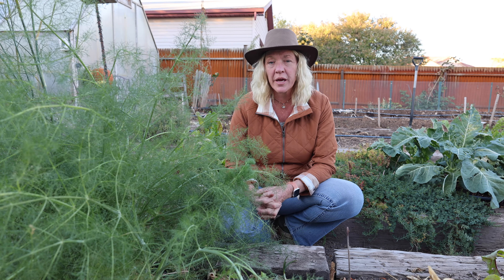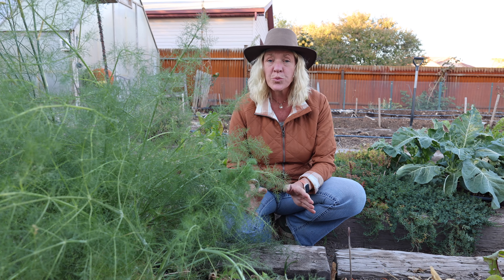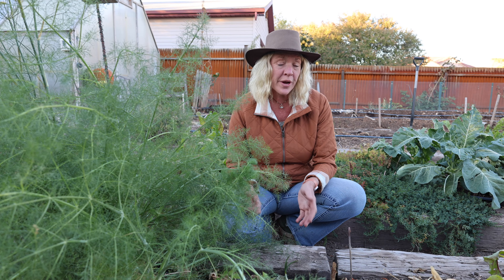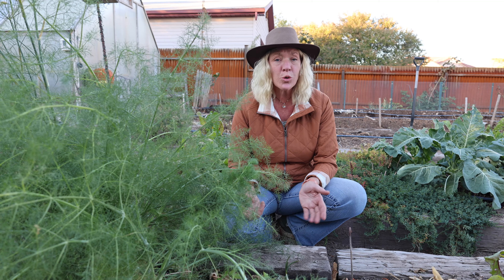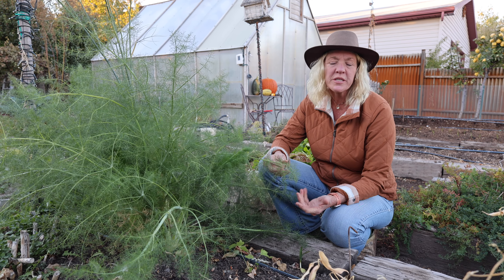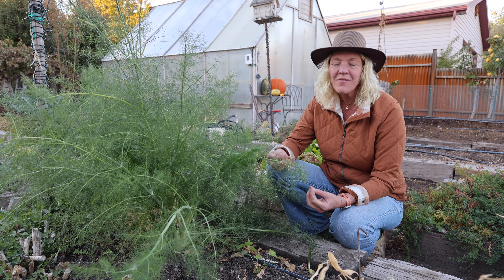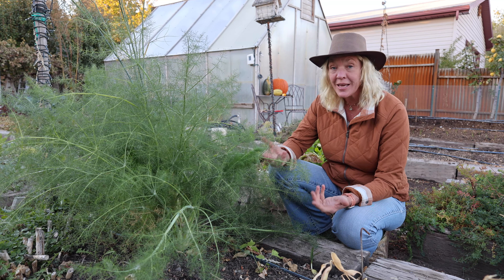Fennel is a hardy perennial here in our zone 8. It has deep tap roots and prefers full sun. It does like nice rich, well-drained soil, but honestly it'll grow just about anywhere and it's drought tolerant. The bulbs, leaves, and seeds are all used in culinary uses, and they have that sweet licorice flavor and smell.